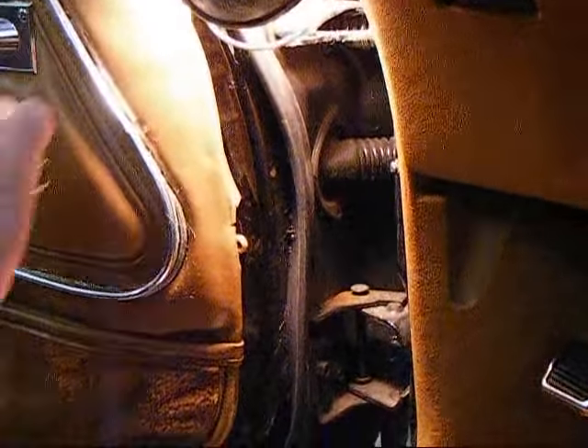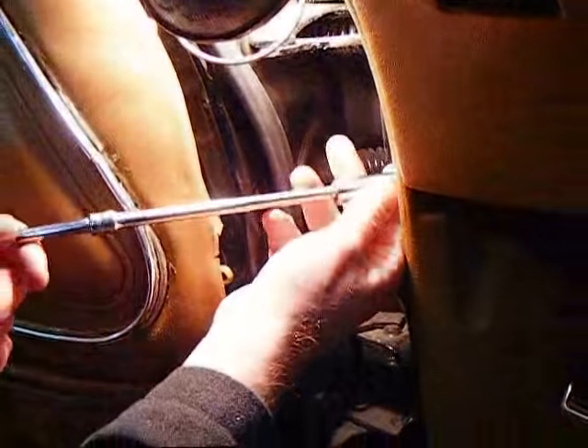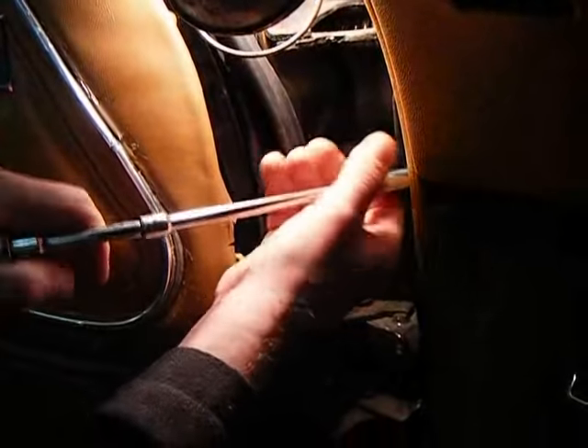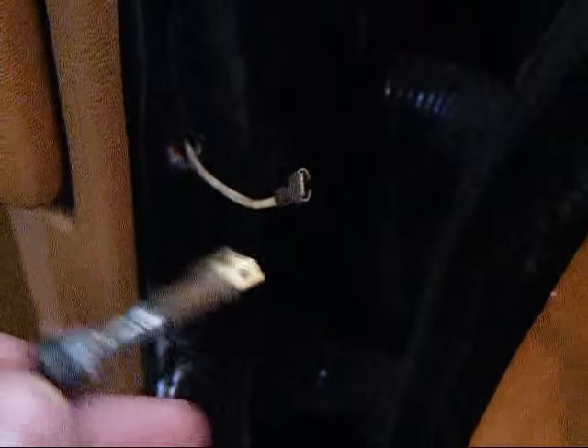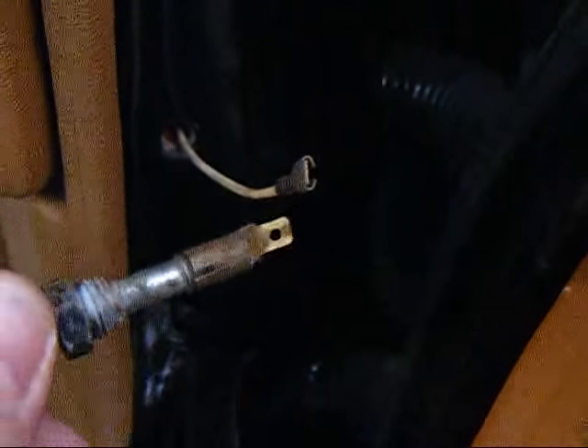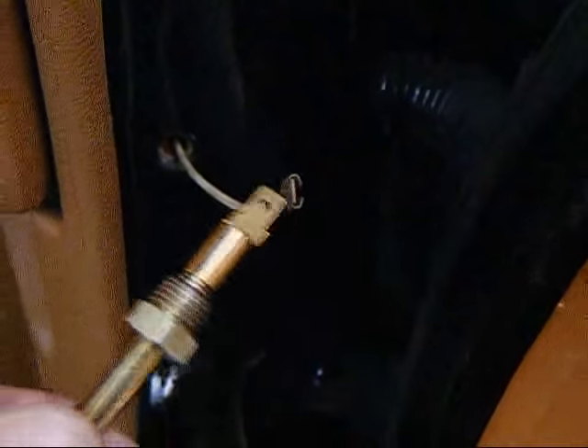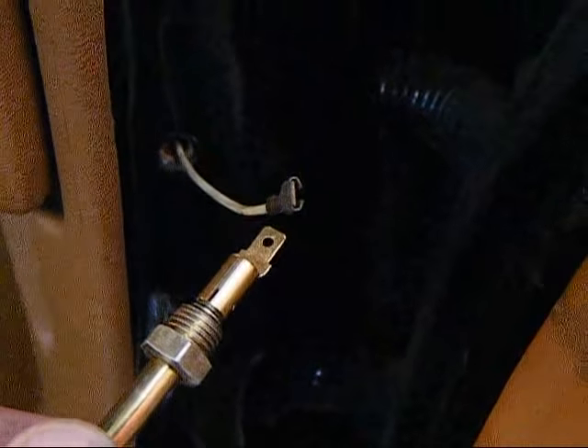You're going to slide the unit back inside the car. We've got it slipped back in — now we're just going to take our ratchet and tighten it right back down. Over on the other side, we've uninstalled the factory unit and disconnected the wire. We'll slip the wire on the new unit, screw this one back in, make it nice and snug, and you're installed.